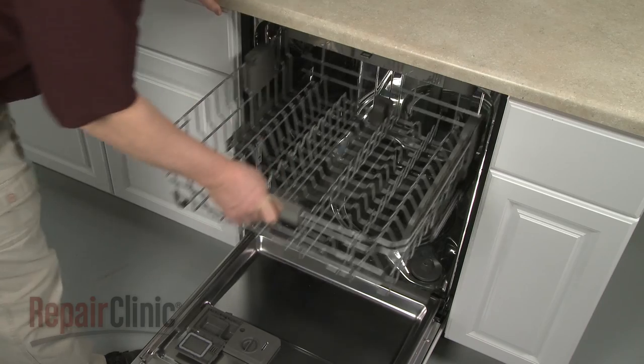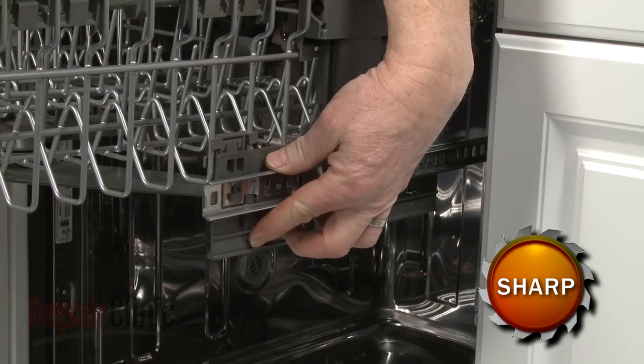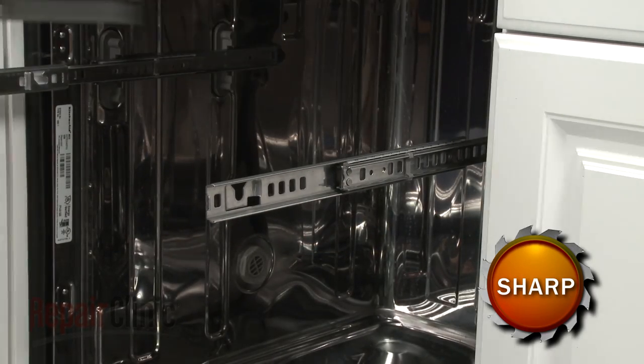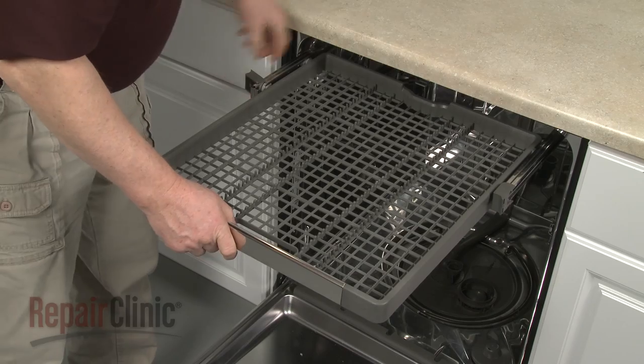Pull the upper dish rack out and depress the retaining tabs to fully remove the rack from the rails. Next, pull out the upper tray and flip open the stop clips to fully remove the tray.